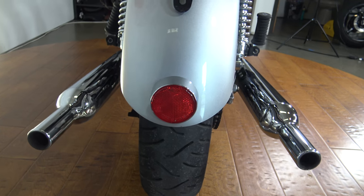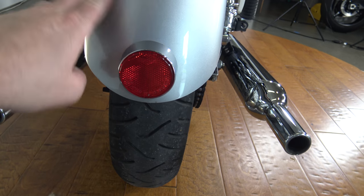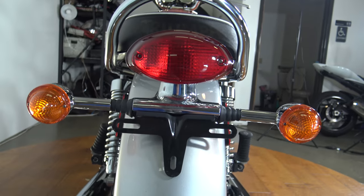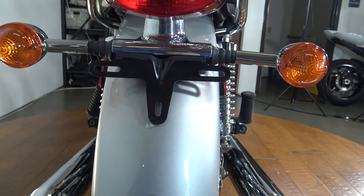You can see the dual exhaust coming out the back — they call it the pea shooter style. There's the rear fender with the reflector on the bottom, then you've got your brake light up here and your turn signals and your license plate mount.